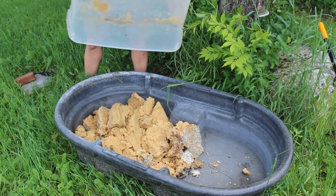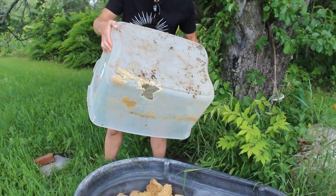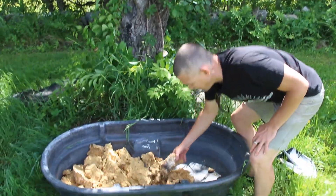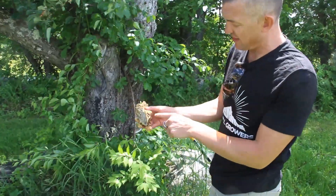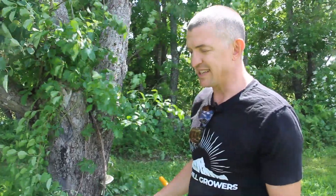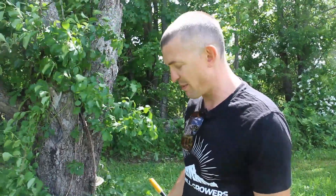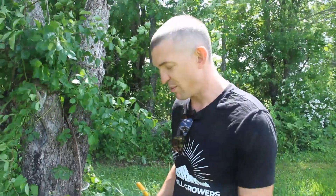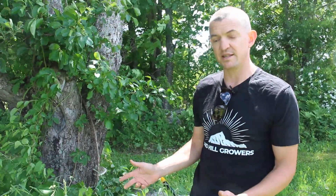A critter got into some of our bran — looks like they ate through it. On the top you can see the good stuff and further down it's a lot less active, but it smells really nice and fermenty. That's a good guide for Korean natural farming: if it smells fermenty, sharp, tangy, like beer — it's good. If it smells putrid, it's probably not good and that's the wrong kind of bacteria for our purposes.